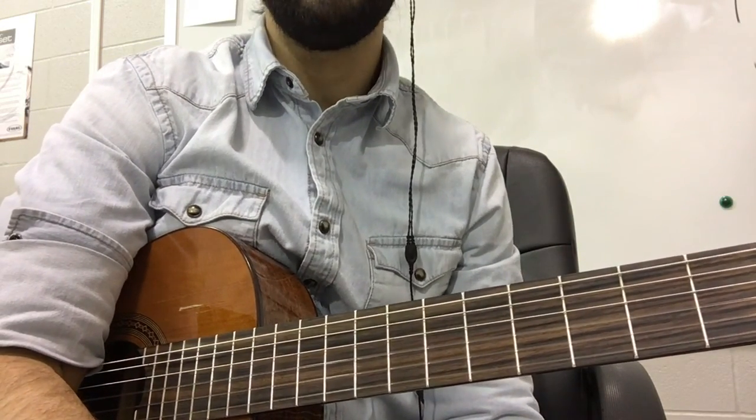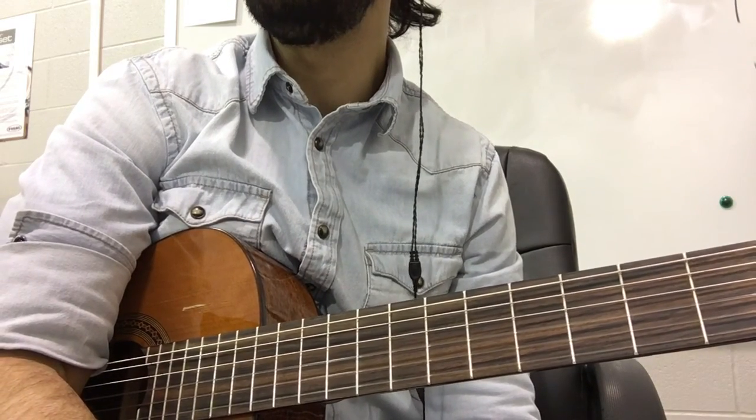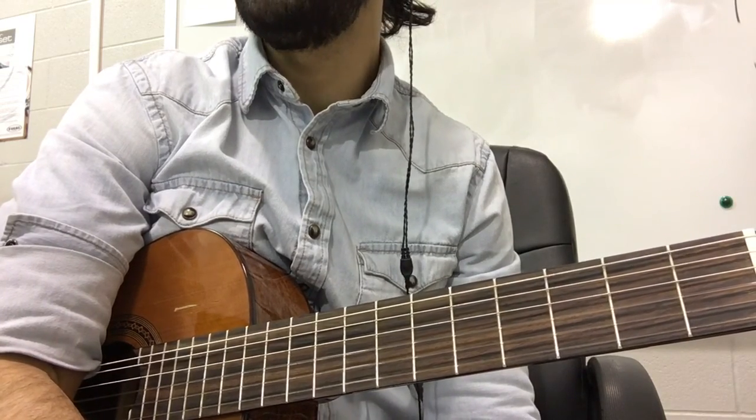This is the guitar two part, and we are now looking at the B section — the chorus part of the Rolling Stones' 'The Last Time' song.